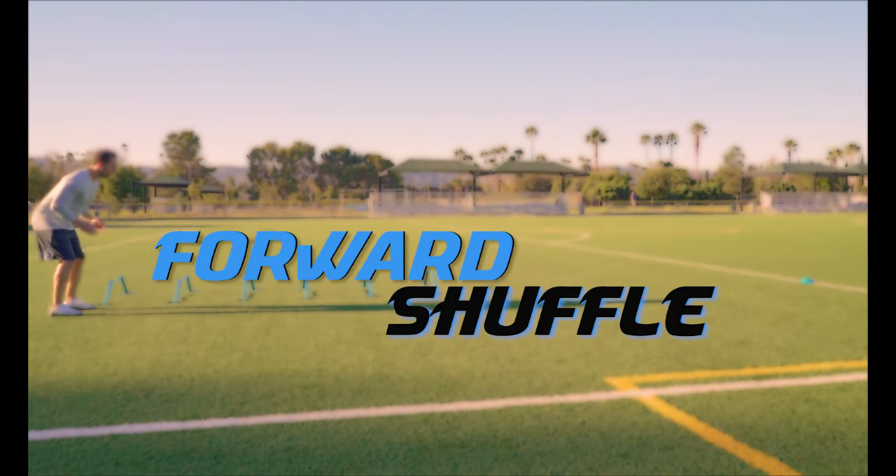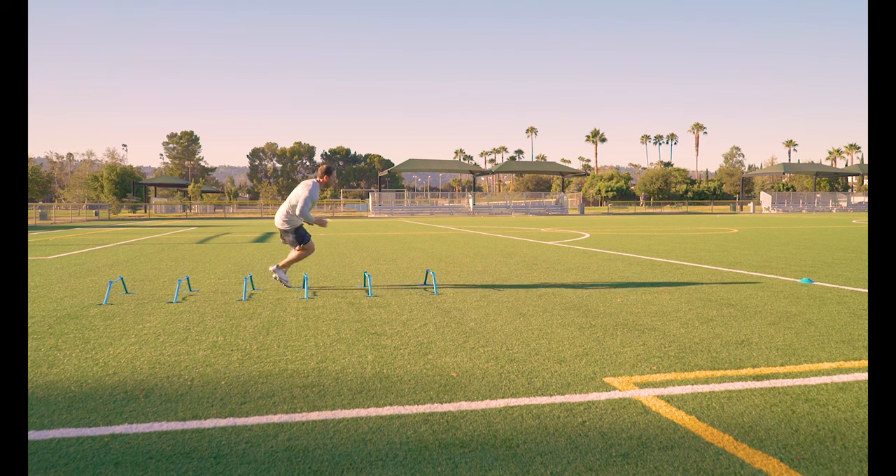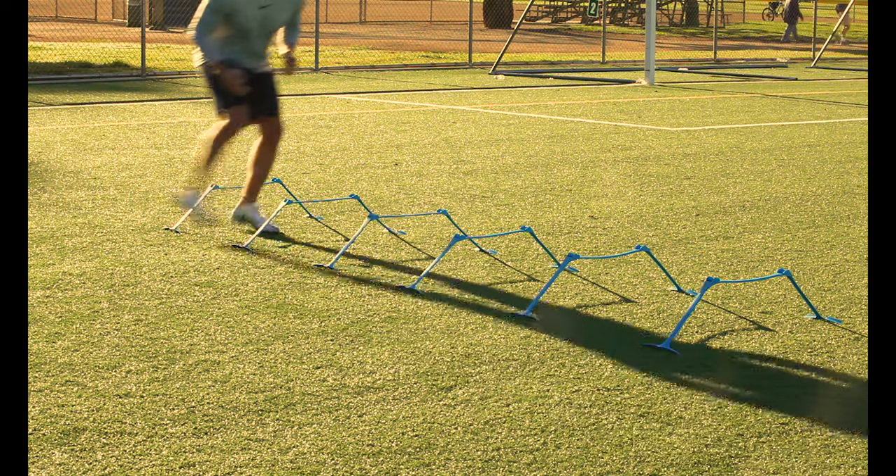Forward shuffle. Start outside the first hurdle and shuffle around the outside of every hurdle. Focus on short, quick, efficient steps. Keep your shoulders over your knees so you can make quicker change of direction movements.